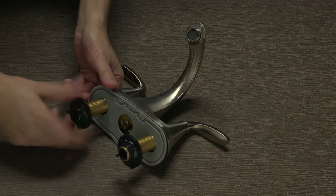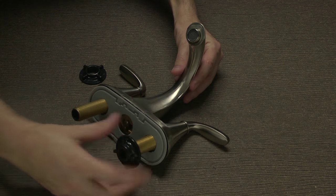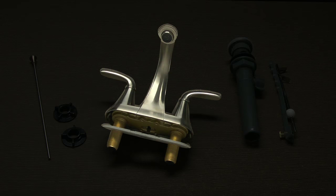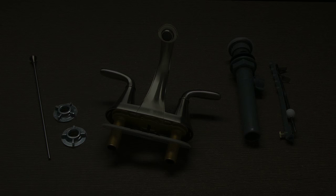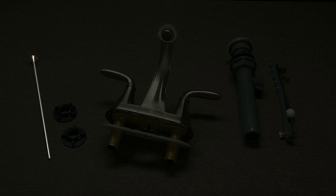Take your new faucet out of the box. First, remove the two wing nuts from the threaded faucet shanks and set them aside for the moment. You should have the following items: your pre-assembled faucet body, two wing nuts, one pre-assembled pop-up drain assembly, and a lift rod.